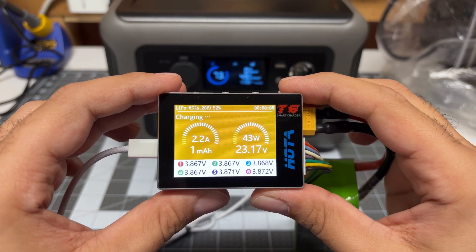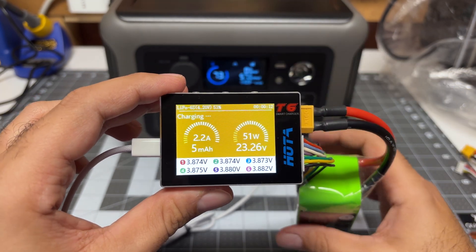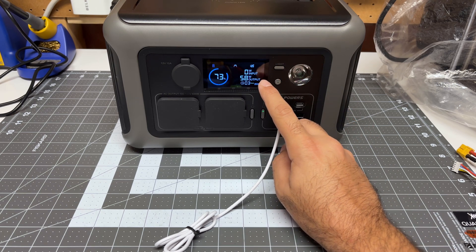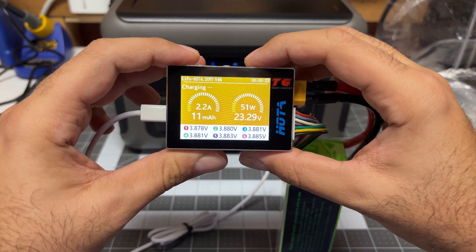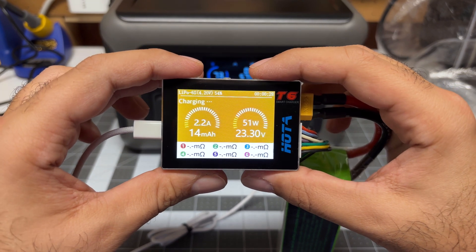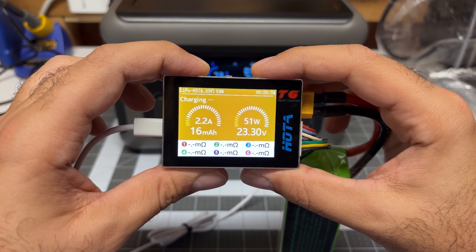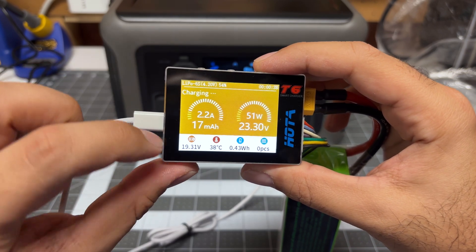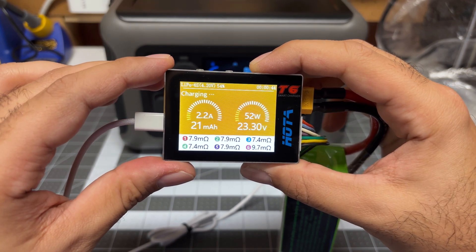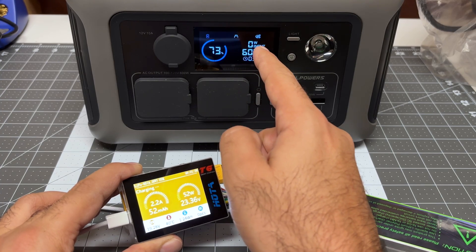It's ramping up: 1.6 amps, 2 amps, 2.2 amps — and it has stopped at 2.2 amps. The charger is telling me 51 watts, while the power station shows almost 60 watts. So it's doing as it said it would. Going through the menus, I can see the internal resistance of the battery — it looks like this only shows up during charge cycles. We see 19.3 volts input. The fan on the T6 has turned on and we can see we are now pulling almost exactly 60 watts. It won't charge at the full 60 watts because it needs that extra headroom for losses along with the fan.